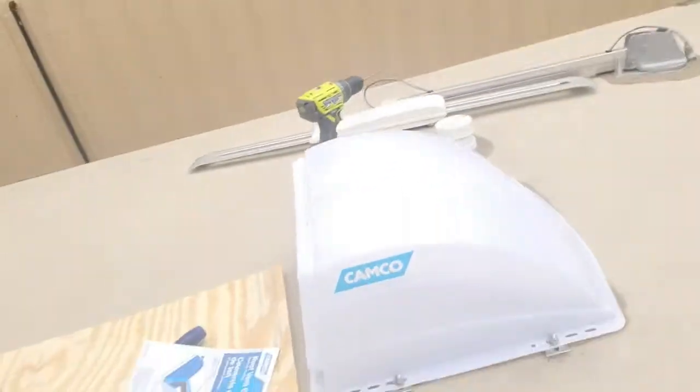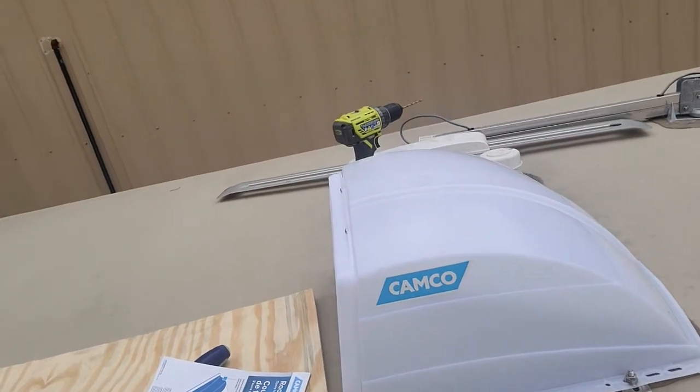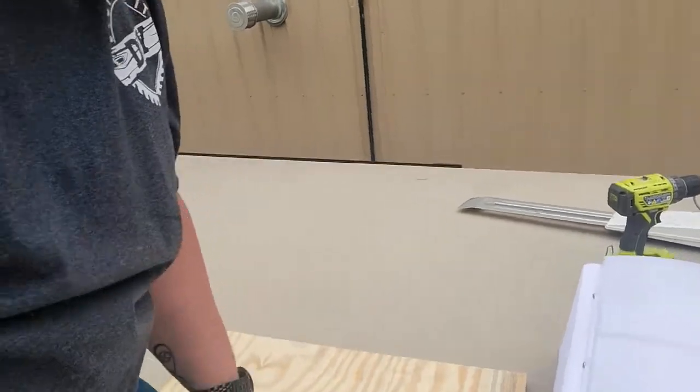Alright, we have everything all put on there and tightened down. Tested it out — ran the vent up, turned the motor on, everything worked out great. This is going to work out great if you're out camping on muggy days, or actually for storage. There's a screen on the inside that still keeps everything sealed up, so it sure does help out. It might let a few little bugs in around there, but this will sure help keep everything cool inside the camper.